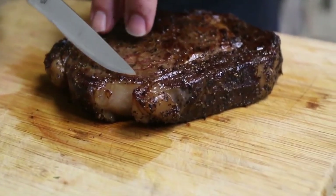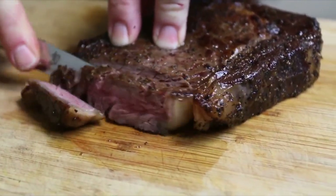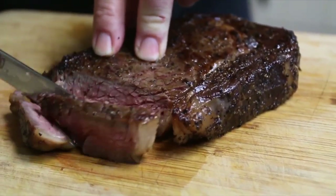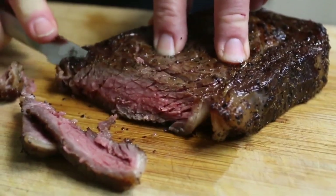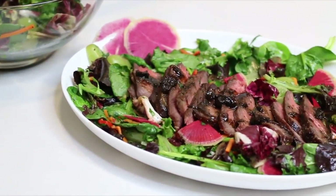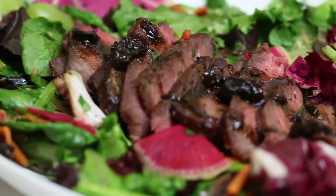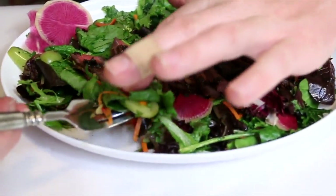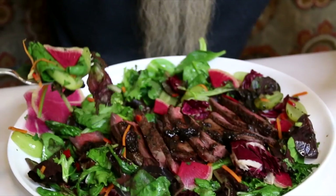Okay, so this is our sous vide steak. We've let it rest — let's go ahead and cut into that. We'll trim it up, not bad. We're just going to trim this up and get the fat off so we can lay it on our salad. Now that we've taken our pictures and the lettuce is starting to wilt, let's go ahead and give this a try. I'm going to get a little bit of everything — jalapeño, everything — and I need some steak.